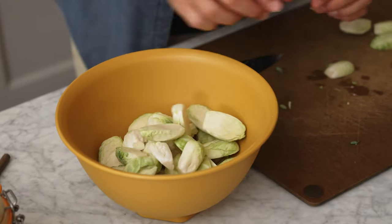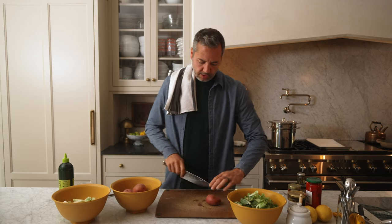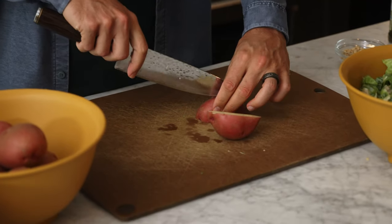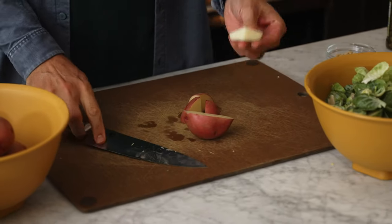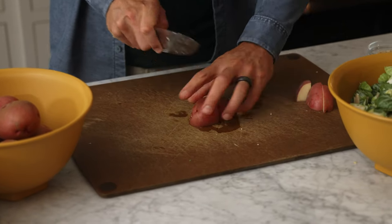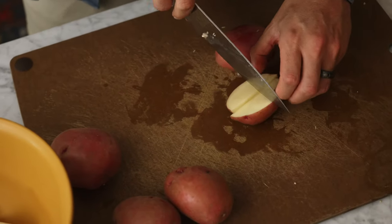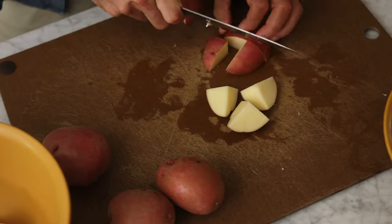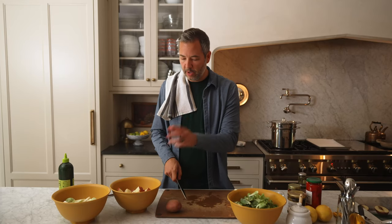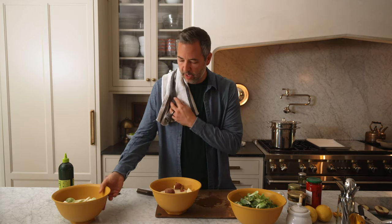Into our bowl, and prep the potatoes. It doesn't take as long. These are washed so we're just gonna cut them into pieces generally the same size as the Brussels sprout pieces. So two pounds of Brussels sprouts and two pounds of potatoes as well — prepped and ready to go.